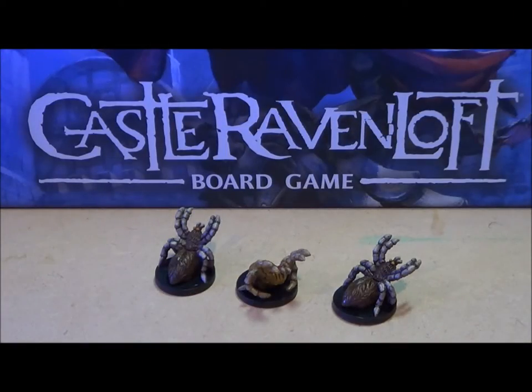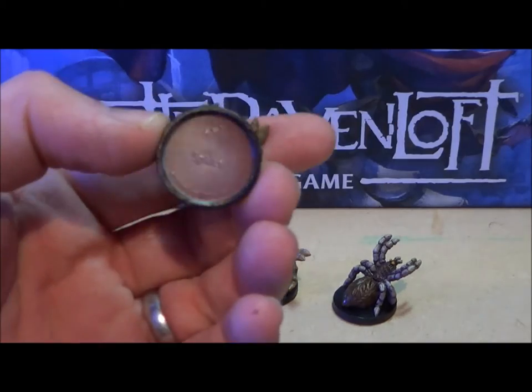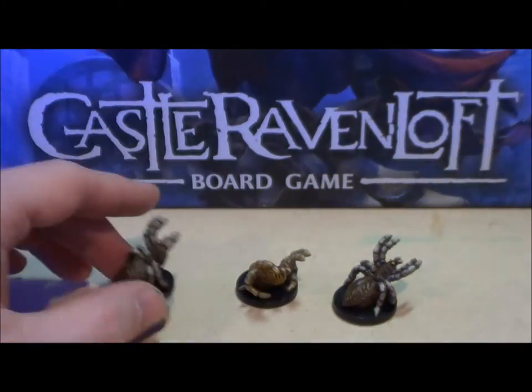Hey everybody, I am back with my first video on miniatures painted for the Castle Ravenloft board game. In this case we are looking at the spider — not the giant spider, just spider.